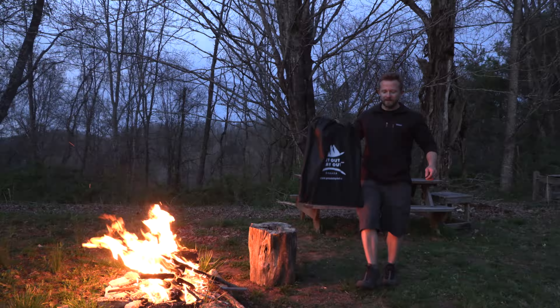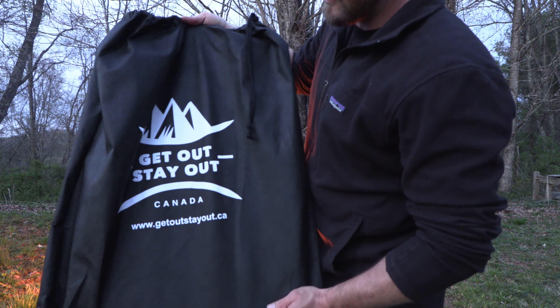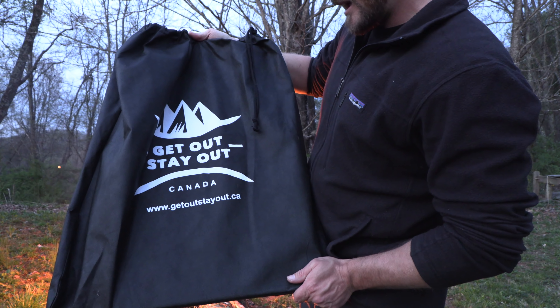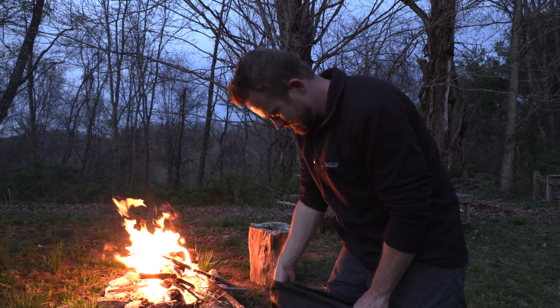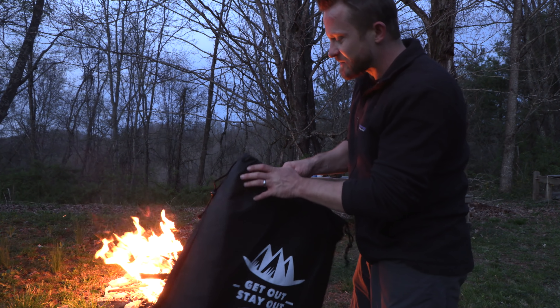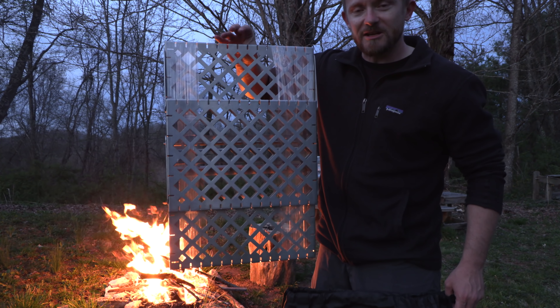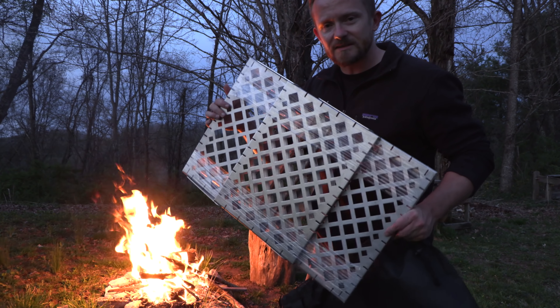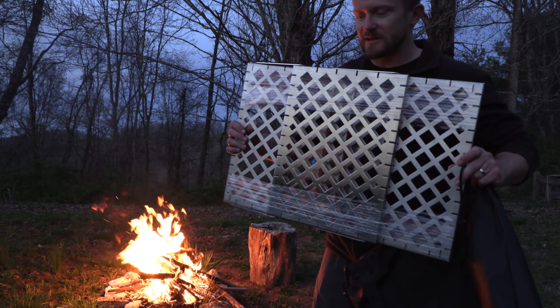For this episode I am testing out a new piece of gear. It says 'Get Out, Stay Out, Canada.' This is a bushcraft stove. I received this some months back and haven't had much time to look at it — but that changes right now. As you can see, this is a stainless steel stove — very heavy duty, very substantial.